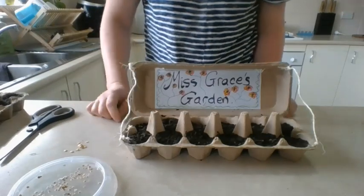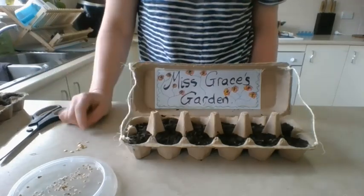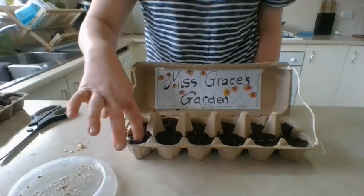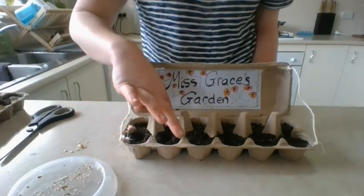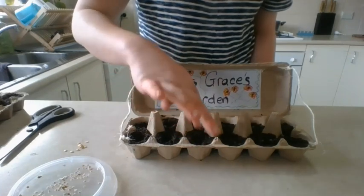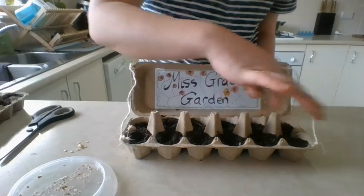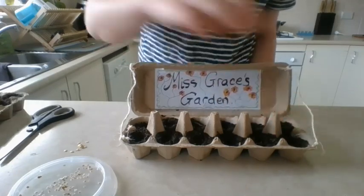Now all that's left to do is to plant my capsicum and tomato — or flowers, or whatever it is you'd like to grow. I'm just going to make a little hole with my finger; it doesn't need to be too deep, because the roots will grow down and the stalk will hopefully grow up.